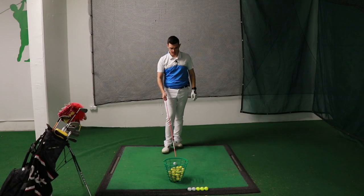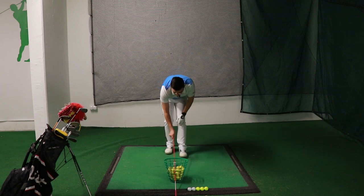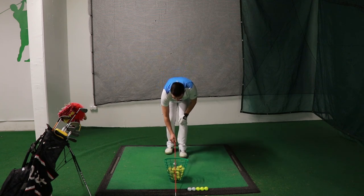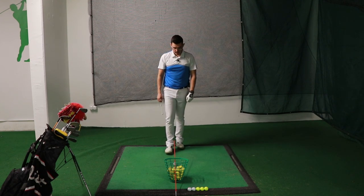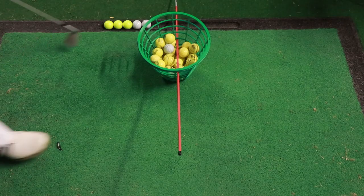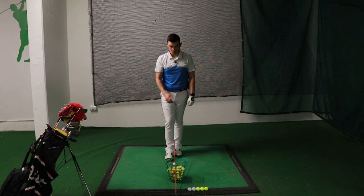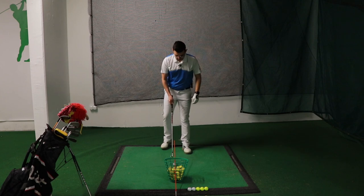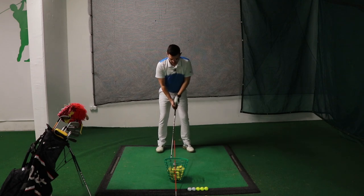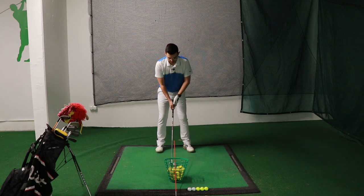I want you to put the stick in a way that you are not going to hit it with your hands or with the golf club. If you put the stick through the basket you're going to see that it stays at a decent height so you can't touch it with the club. Now I want you to place the ball right under the stick, so if you look at the ball you're going to see the stick running over it. Taking my setup at the ball, I can see that the stick is right over the golf ball — it's kind of splitting it in half.